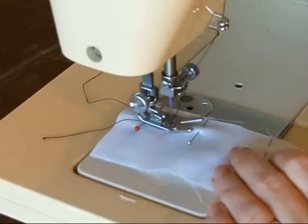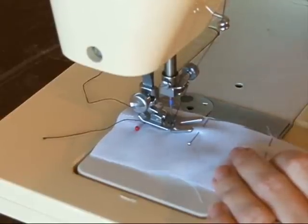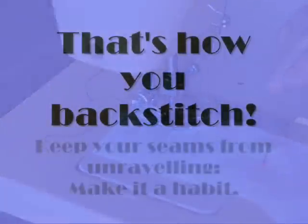If you don't have reverse on your machine and you're doing more than quilting, do yourself a favor. For less than $150, you can get yourself a machine that does reverse, zigzag, and all the other things that you're going to want for your sewing project.